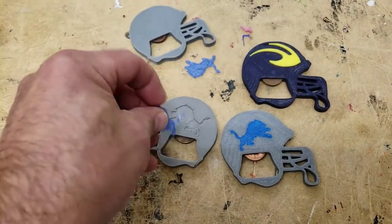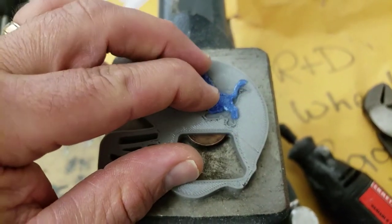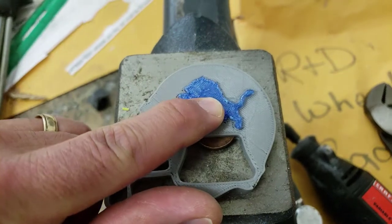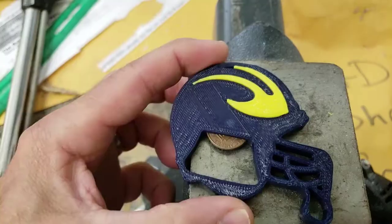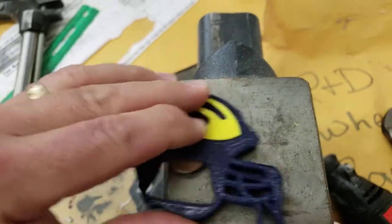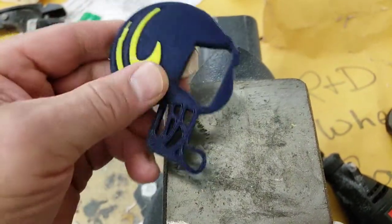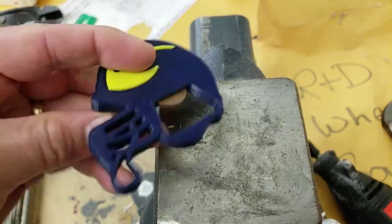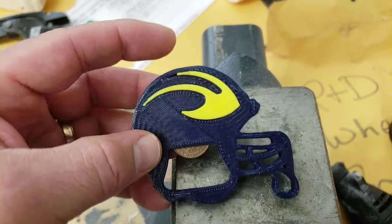I printed these and I'm going to stick them in. I found that if I set them on the flat part of the vice I can pound them in and they stay pretty good. That's what I did with my University of Michigan version. They do not pound all the way in but that kind of gives a neat texture as well. Pretty darn pleased with how they're turning out.